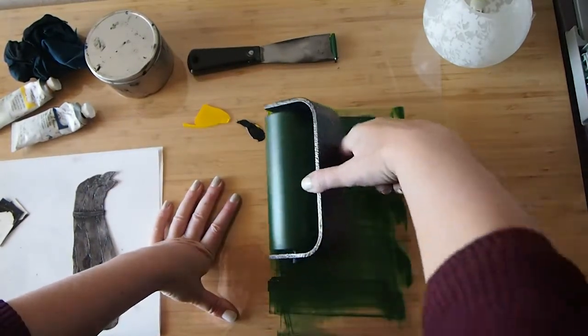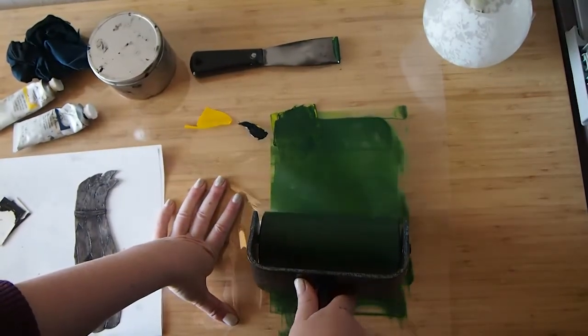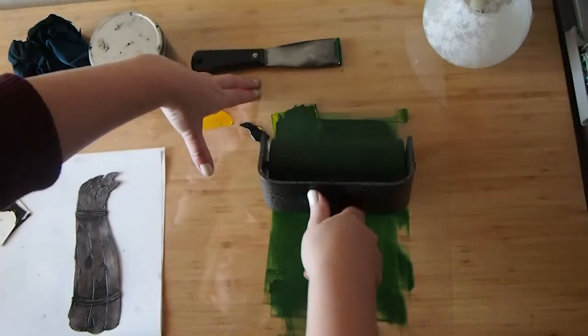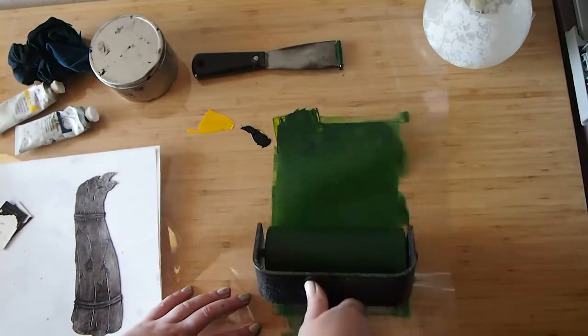This is why I like using a glass slab, but this will work for now — just taking it slow. What I'm doing is I'm trying to get the ink smooth and thin on the surface of the roller.